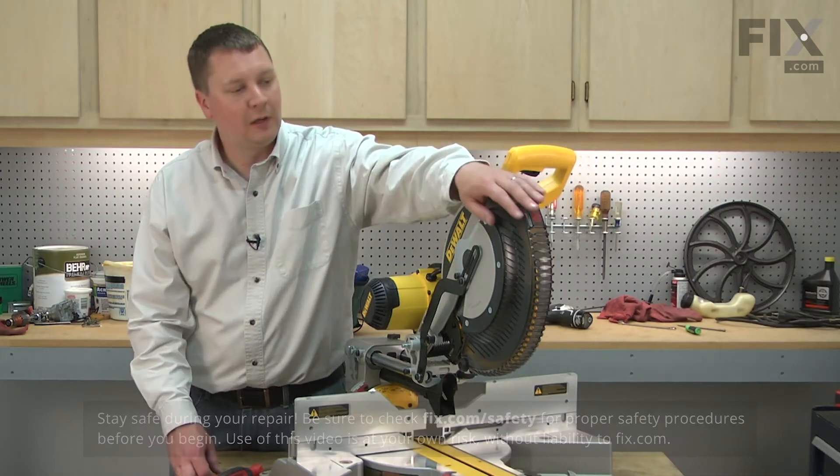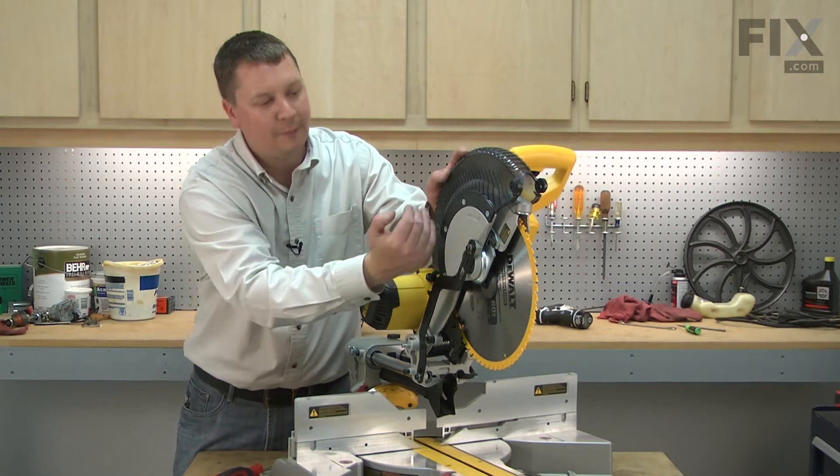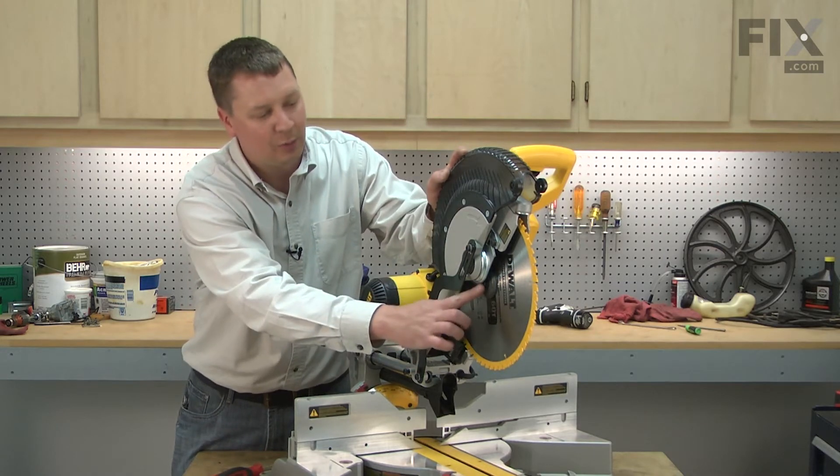I'll begin by pulling the guard back and loosening the front guard screw. This will allow me to pull the guard back to get access to the blade screw.